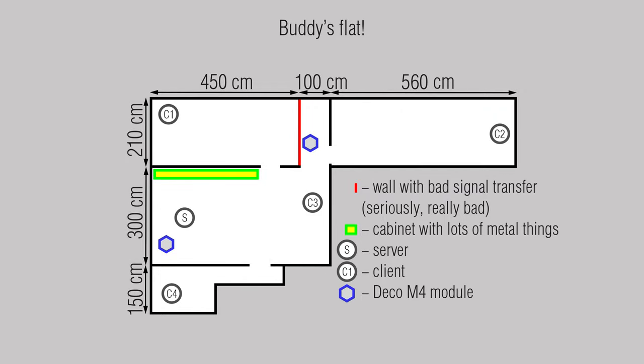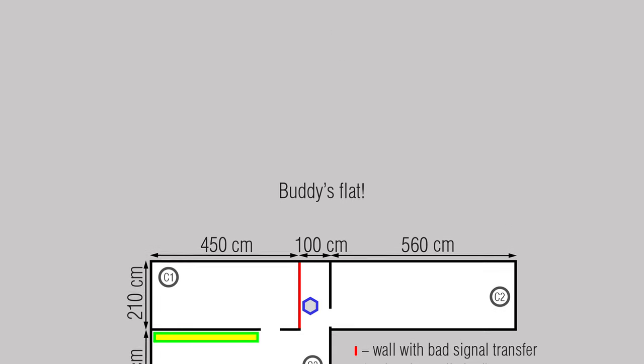Now let's get to the real testing. In front of you is a basic scheme of my colleague's flat with obstacles, places with Deco modules, the server and the client. I hope you won't get confused.